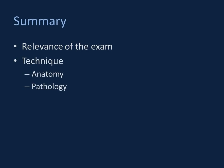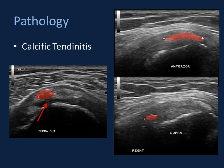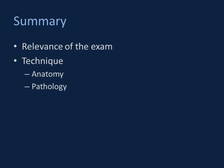In conclusion, we had a whirlwind tour of shoulder ultrasonography where I've attempted to stress the relevance of the examination and spent considerable time on technique — how to perform the study with attention to normal anatomy and some relevant pathology. I hope that was elucidative to you, and thank you for your time.